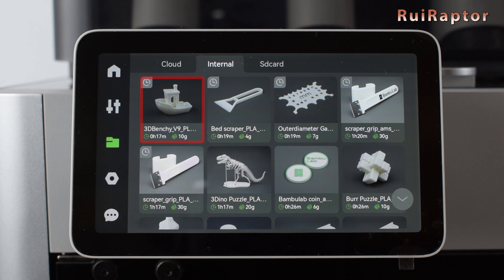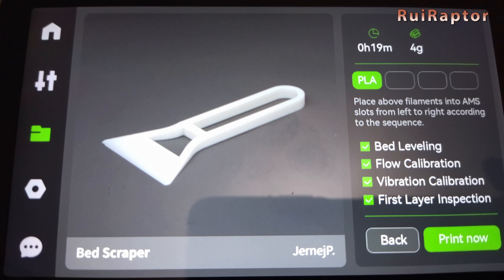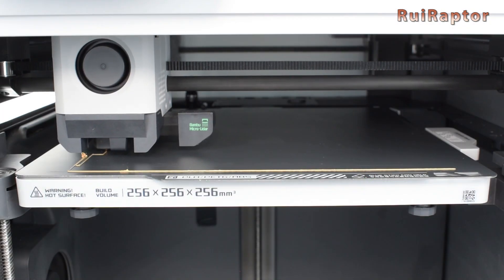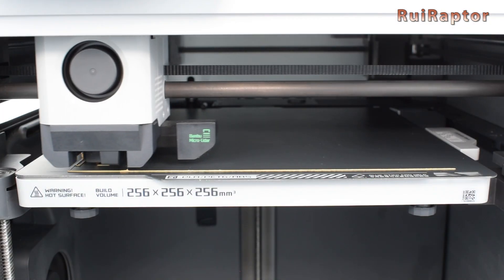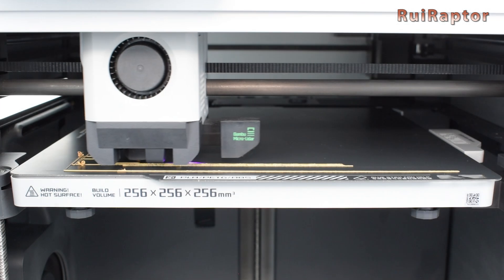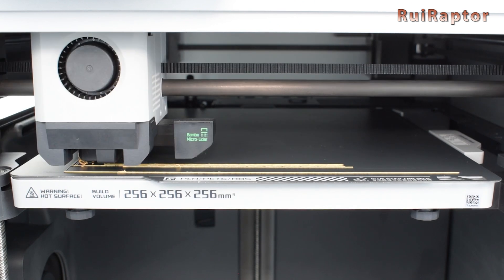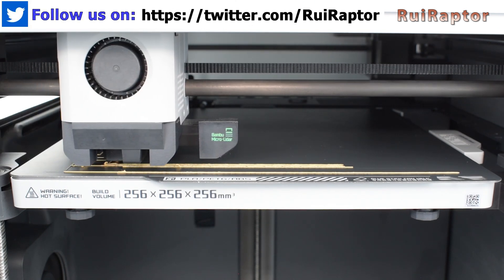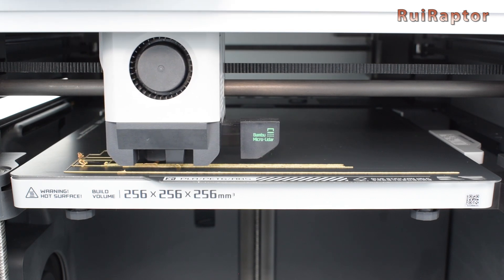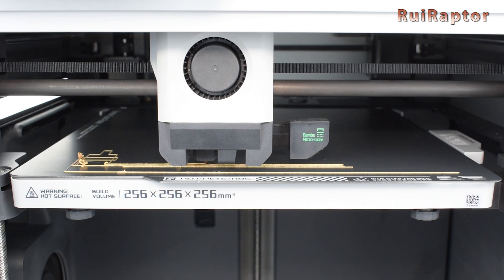One of our first tests was this benchy. When starting each print, we can choose to run some calibrations. The flow calibration starts by printing a pattern on the front of the build plate, and then the LiDAR sensor scans it to check it. Then it prints a series of lines to calibrate what we normally call linear advance, and again the LiDAR sensor scans them to check as well. All of this is something that on other printers the user needs to calibrate manually, but on this machine it does it all by itself.